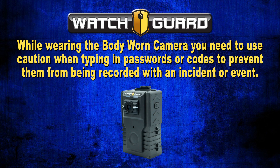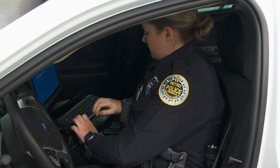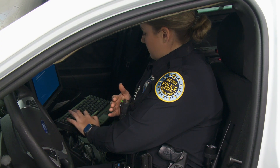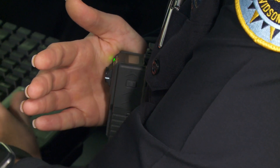While wearing the body-worn camera, use caution when typing in passwords or codes to prevent them from being recorded with an incident or event. This includes your Metro computer access, email, Premier CAD, and ARMS passwords, just to name a few. To eliminate this concern, simply place your hand between the camera and the direction the sensitive information is being entered.